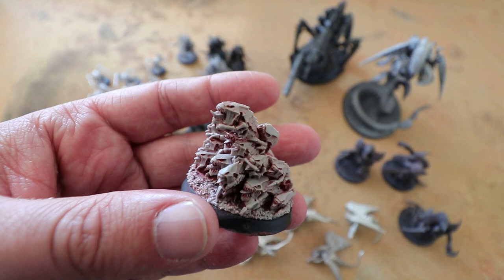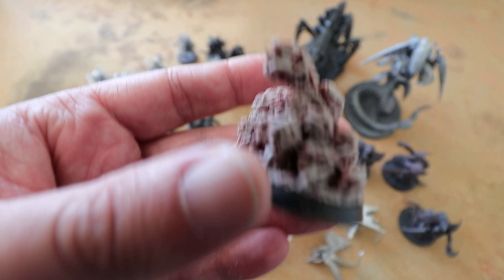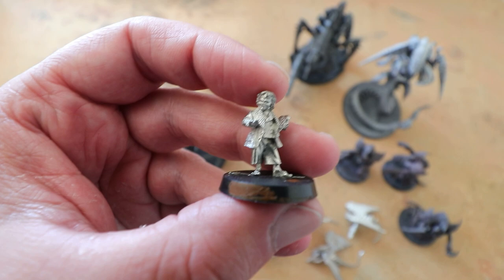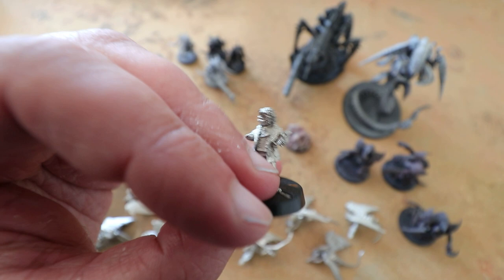Metal model, however — absolutely brilliant. The metal models were left in for about three hours and Bilbo here looks brand new. All the paint stripped off, looks perfect. Definitely going to be using this for some eBay recoveries and any old models that need a fresh paint job.